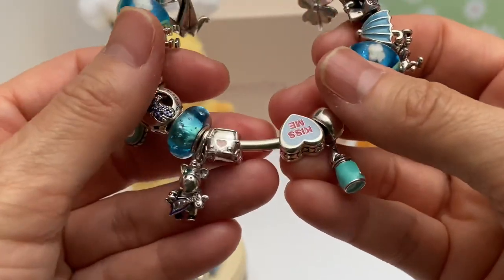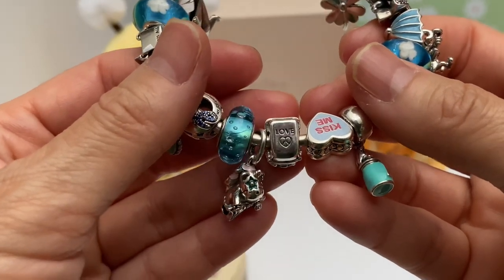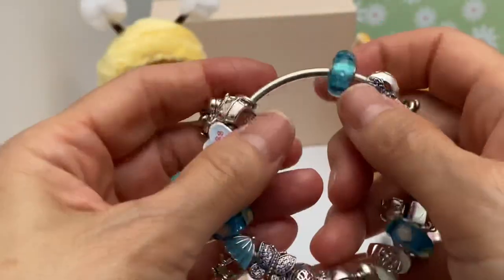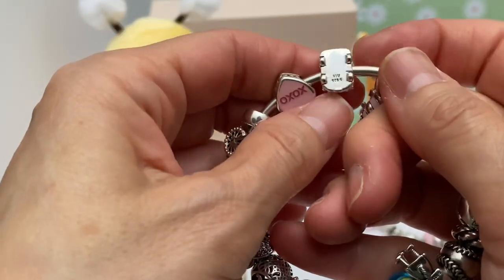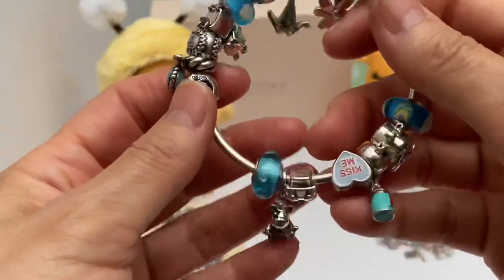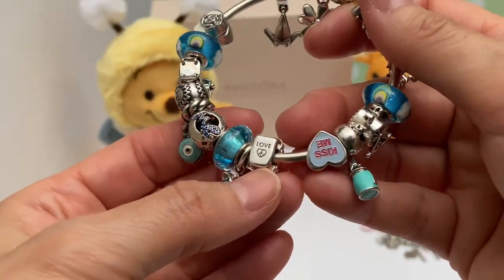Then we have the love charm — it looks almost like a Volkswagen. On the top it has 'love' with a little peace sign, and 'Pandora' on the plate. I just like it — it's that rainbowy, happy feeling, right? Love and peace. It looks like one of those Volkswagen vans from the hippie days. Really cute.